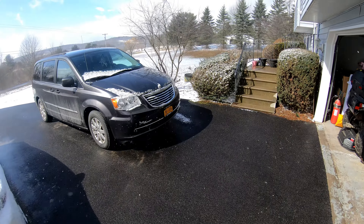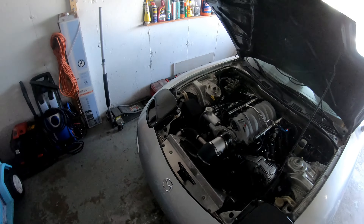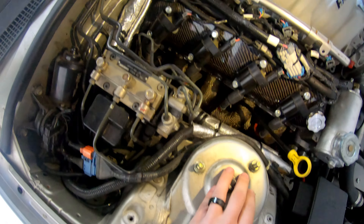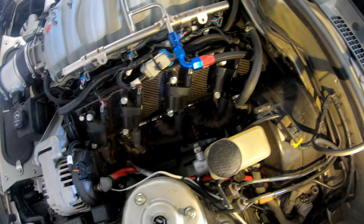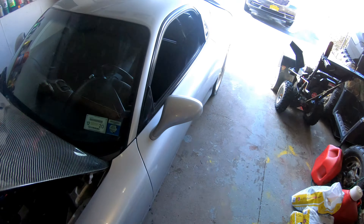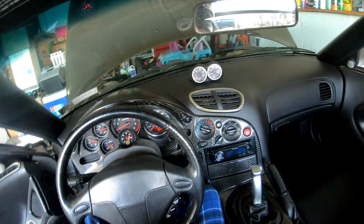This is March in upstate New York — there was grass this morning. I do have a slight leak from that passenger side header, cracked just the littlest amount when we were on the dyno. Alright, we're getting warmed up now.